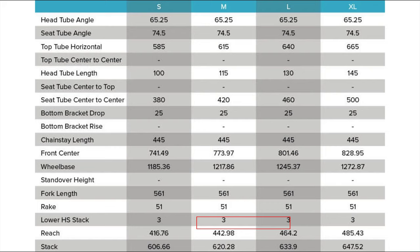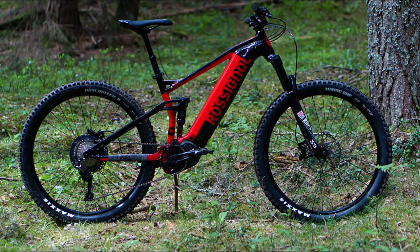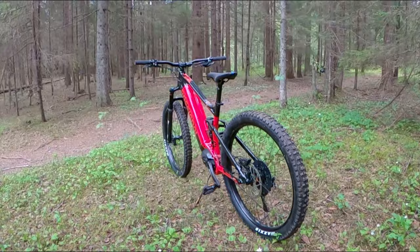The reach is 443mm for size medium and 464mm for size large, which is an average length — nothing wrong with that. Bottom bracket drop of 25mm is quite generous for a 140mm travel frame, resulting in a bottom bracket height of just under 340 millimeters, which I think is a good height.